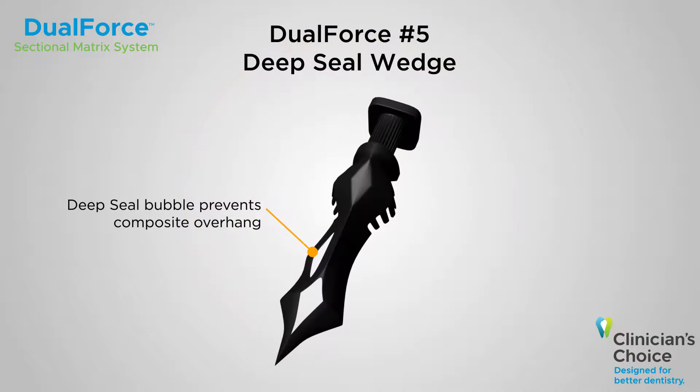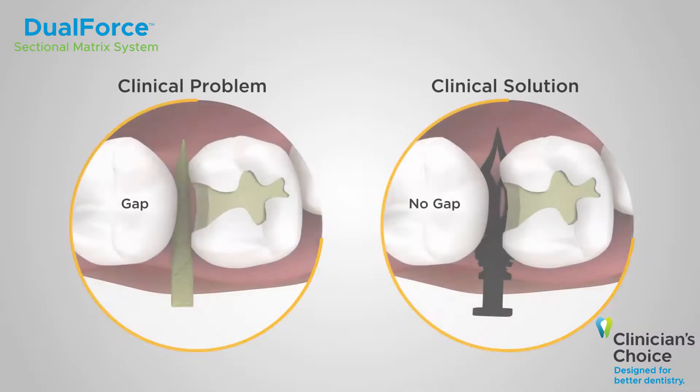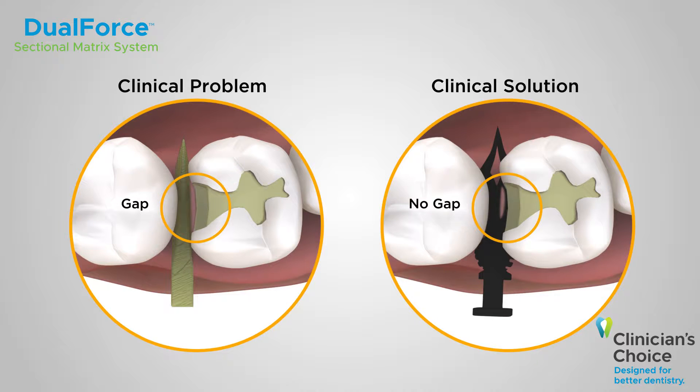The dual force system also includes deep seal wedges for deep class 2 restorations, with an extra bubble to ensure the matrix band is sealed properly at the base of the proximal box.